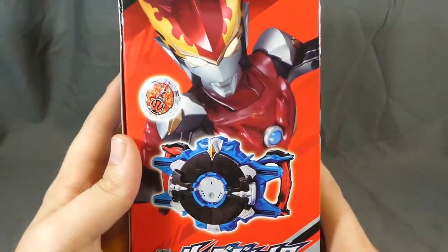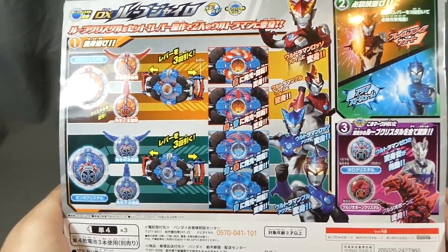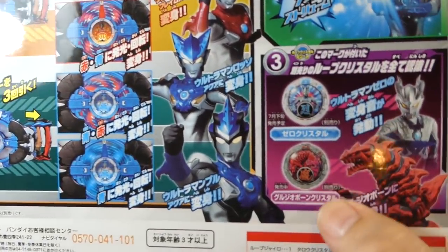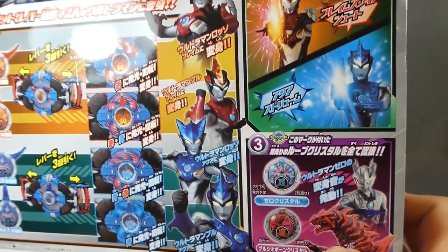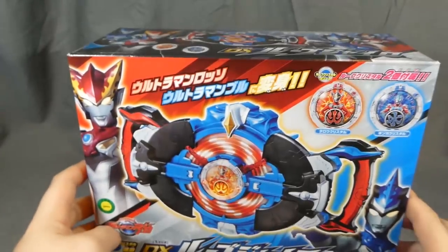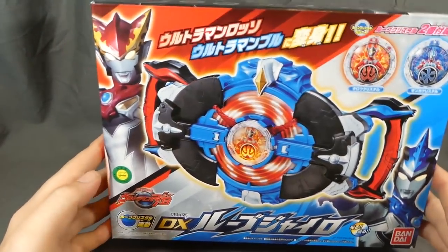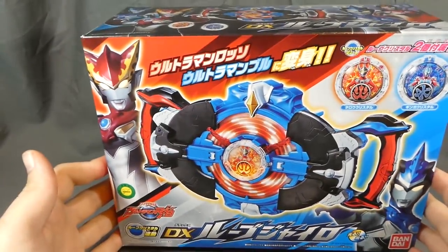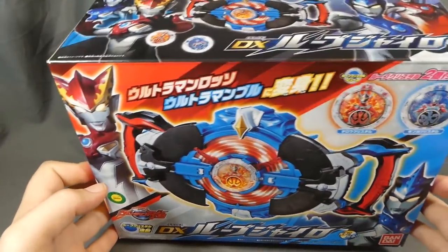There's a neat image on top of the box. On the back you can see Rosso and Aqua, and all the functions listed. There are more crystals to collect, including monster crystals — because of course there are, Ultraman is very merchandisable. It was released in July 2018 for about 5,500 yen.